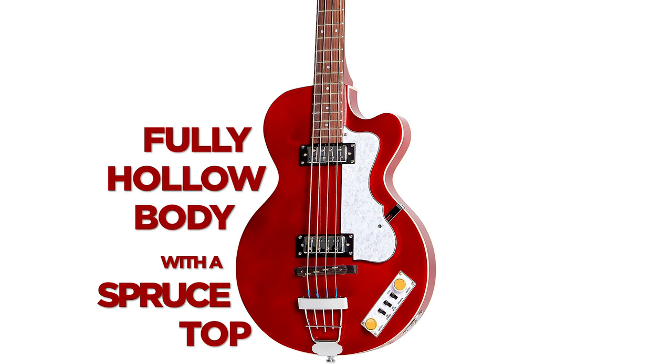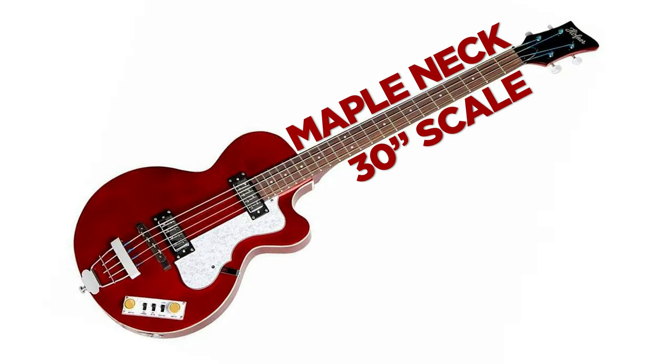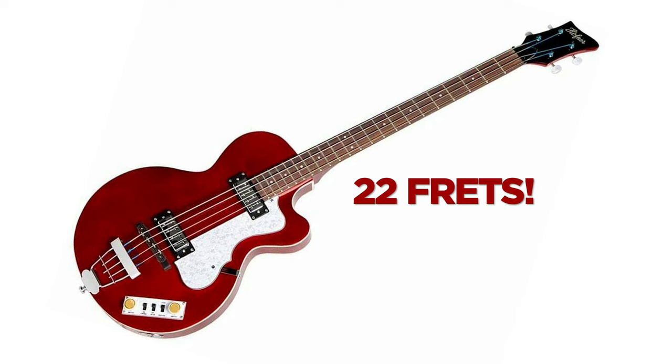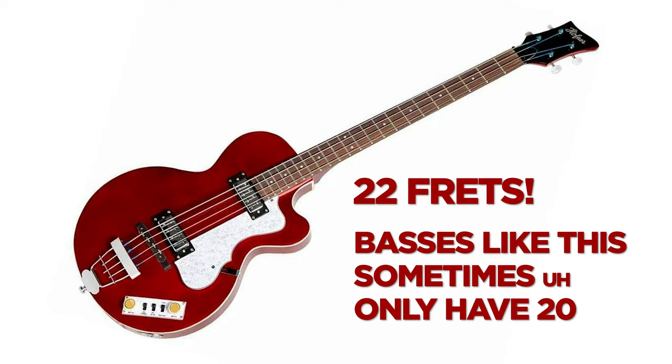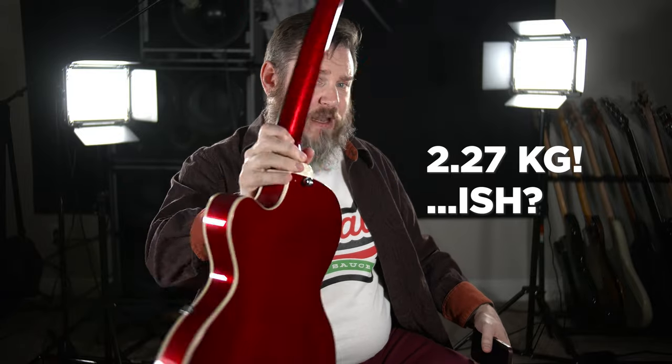Let's get into the specs. The Ignition Club Bass has a fully hollow body with a spruce top. The back and sides are flamed maple, with white binding all the way around. It's got a one-piece maple neck, 30-inch scale, 42-millimeter nut width, and 22 frets — which is nice, since basses like this sometimes only have 20. It's got a rosewood floating bridge. The whole bass weighs seven pounds in the package, so probably around five pounds without — it's very light.